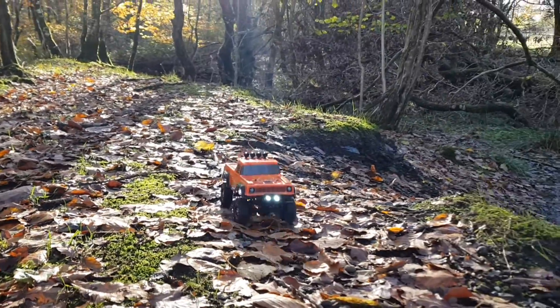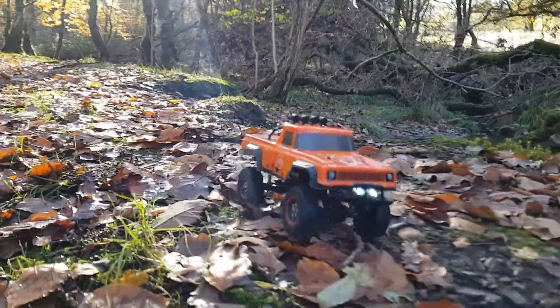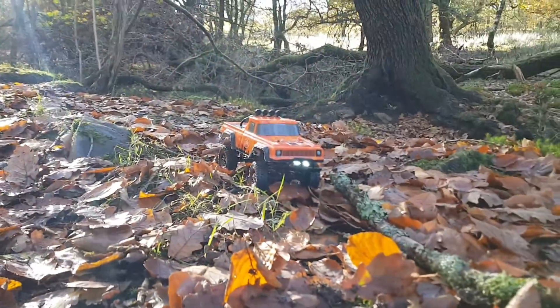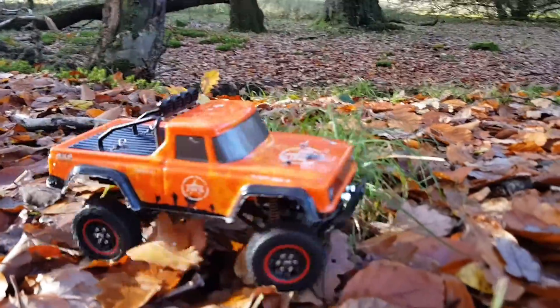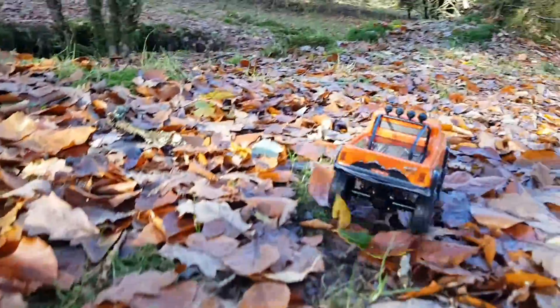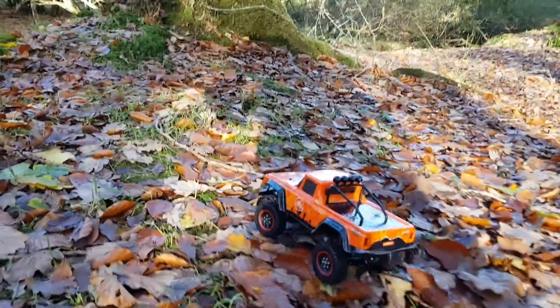I've recently done a test video of the Panda Hobbies Tetra K1, and we're going to be taking this little budget alternative on the same route. I'll leave that video up in the top corner for you guys to check out so you can see for yourselves how these two compare. So far I'm really impressed with how this little rig handles on the trail.